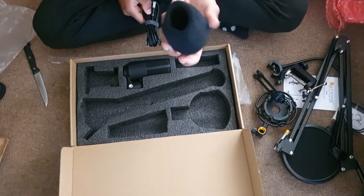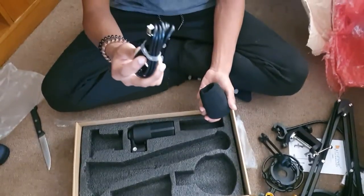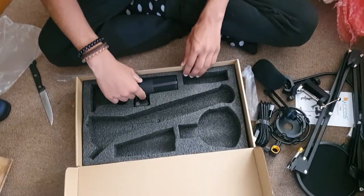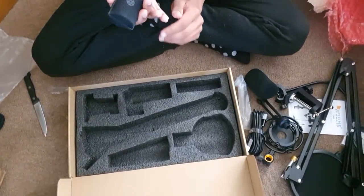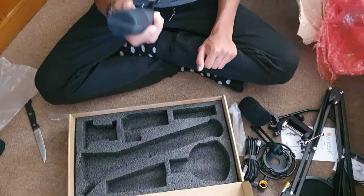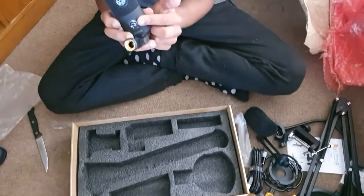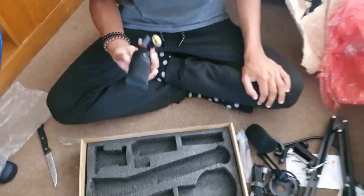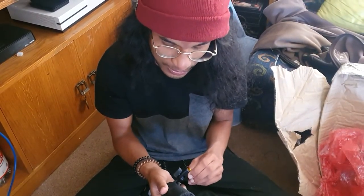It also comes with a condenser and the cable for the mic, which is pretty neat. Whoa, this has some weight to it! It's a mic, and there's not much else to say. It's also got an automatic gain knob. I'm not going to go through the effort of setting it all up right now, but if you'd like to hear what it sounds like, just watch my next video.